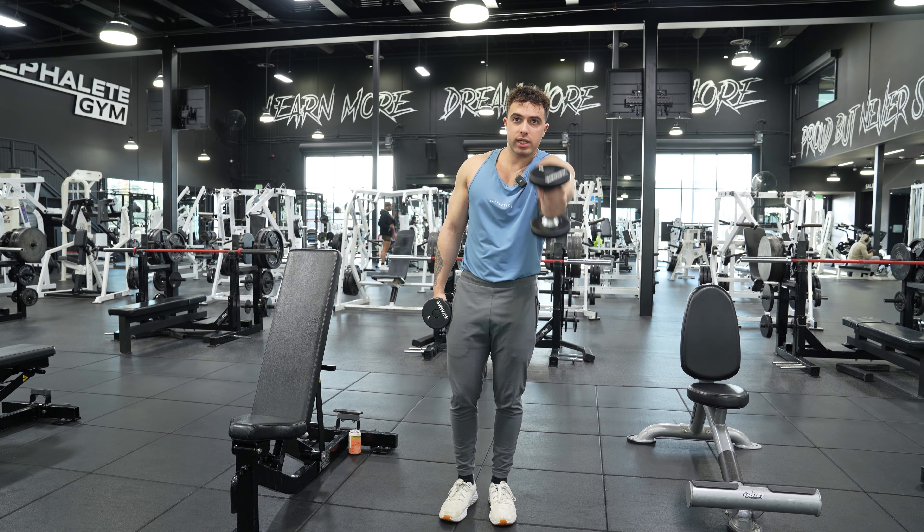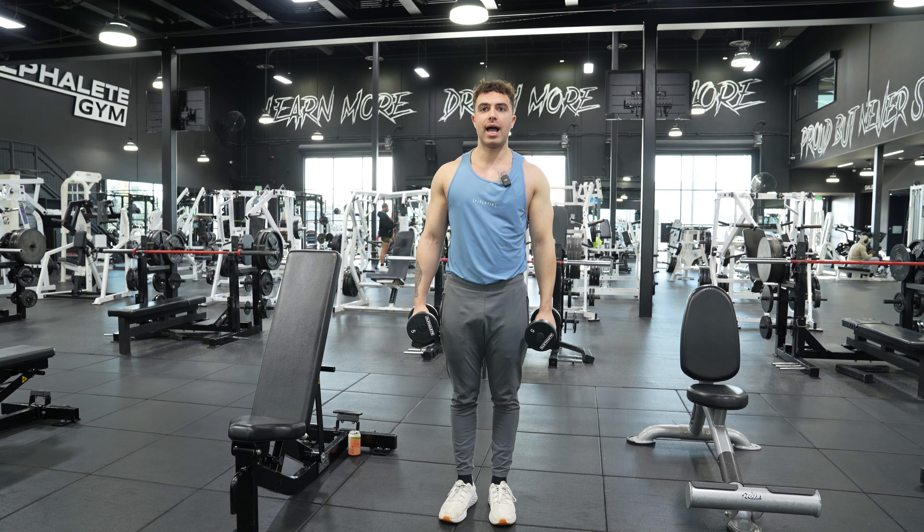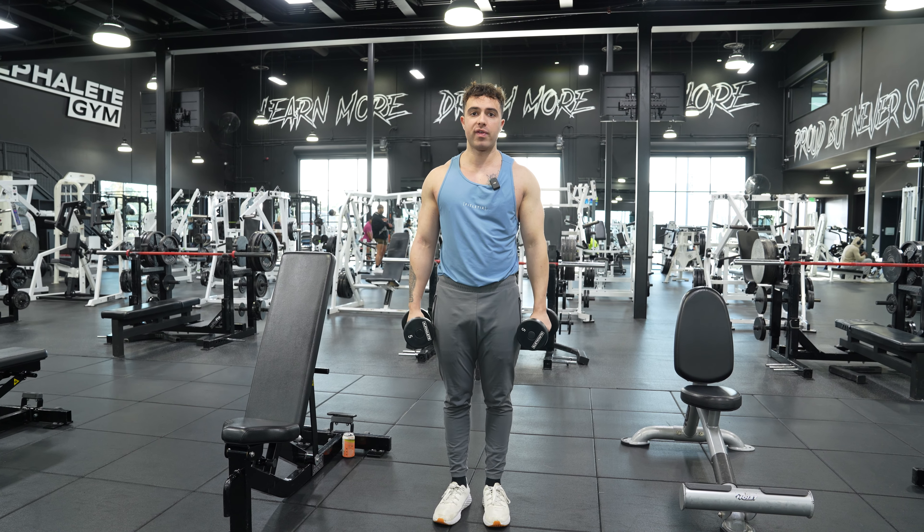Just like that, okay? And that, guys, is how you do a single arm dumbbell front raise.